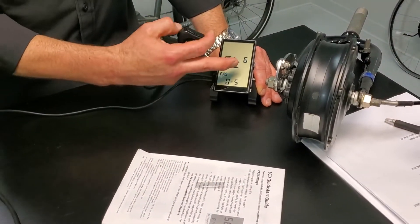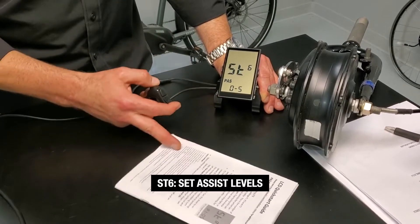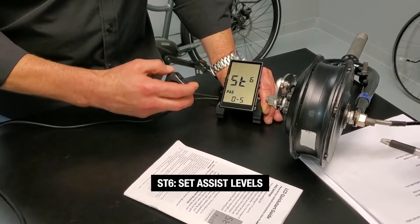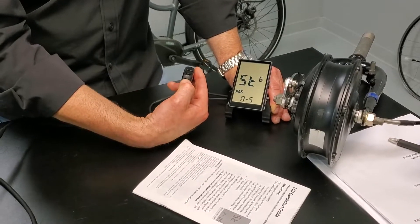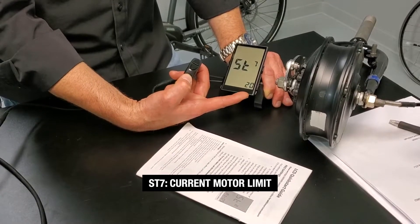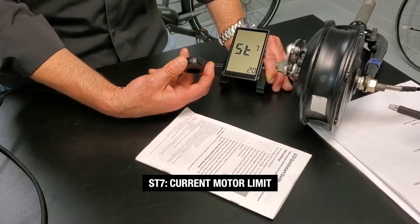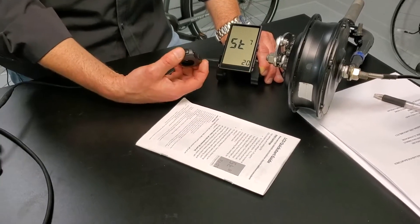We're going to move past the battery setting, choose the right battery, and get up to ST6 — the assist level. We want the defaults here; we can get into more of the assist level at the end of this video. Default is zero through five power settings — leave that there. Click M to get to ST7, which is the current limit. The max limit for the eBikeKit controller is 20 amps. You can only turn that down if you want to reduce power. 9.9 out of 10 times, you're going to leave it at 20.